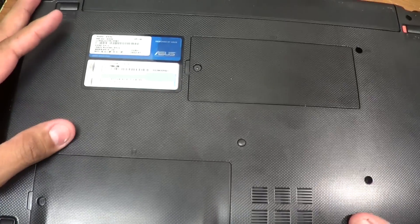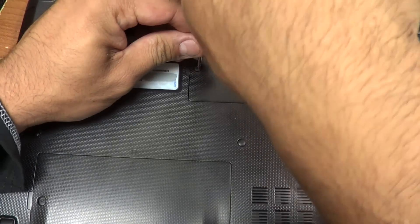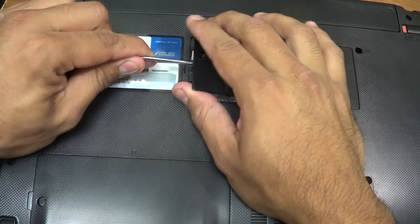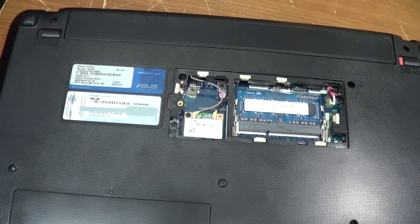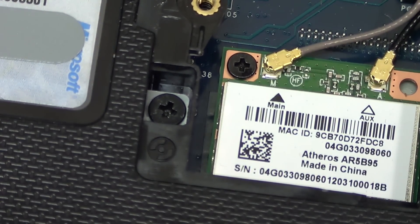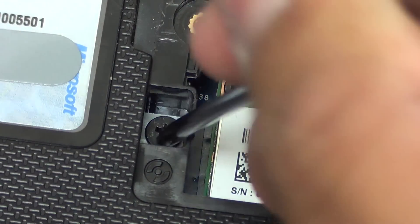For this particular laptop you have to open up the memory compartment. So remove the screw — there's a screw right there. I'm going to remove it.